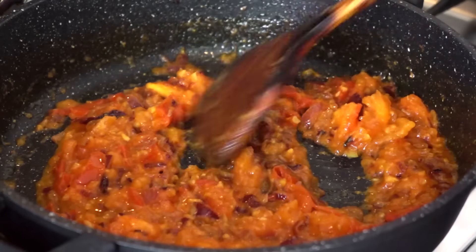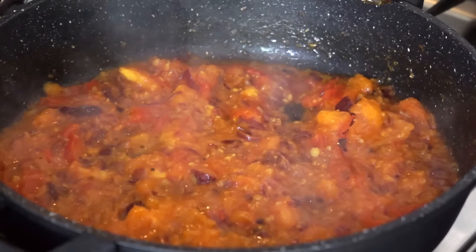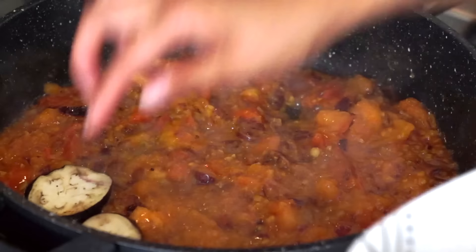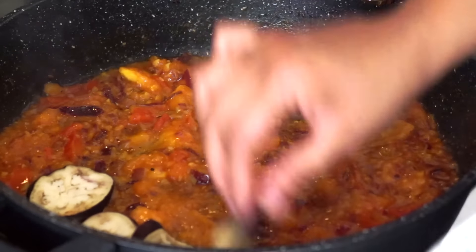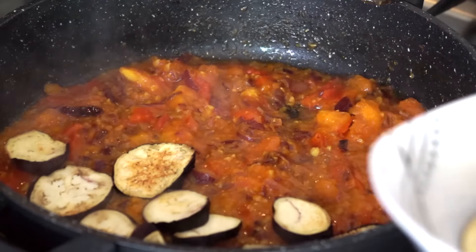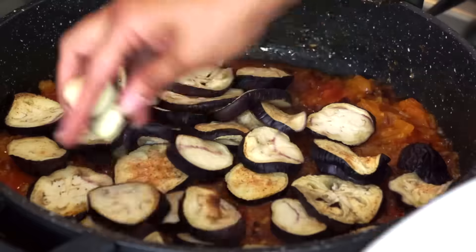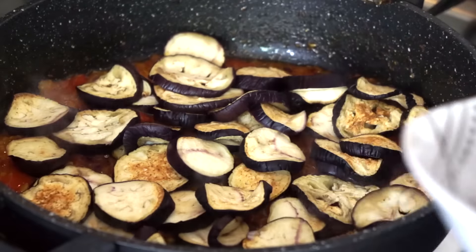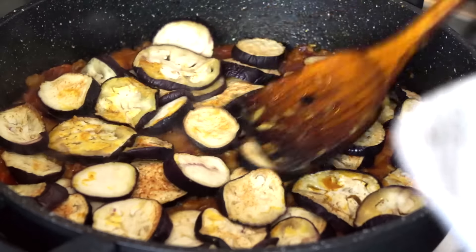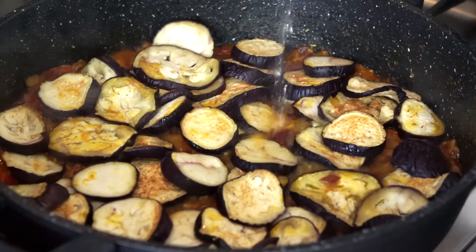I think it's ready now. I'm going to lower the heat and put my eggplants in like this. Be careful — don't burn your hands. To make sure it doesn't burn, I'm going to add a little bit of water.